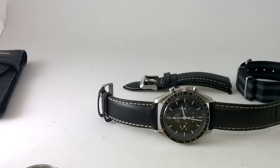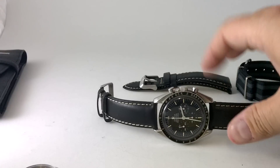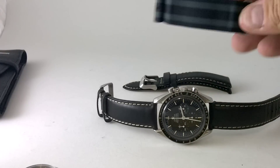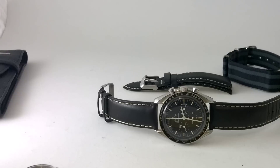Hello, I'm Archibald Chesterfield III and today I'm going to show you how we take off a leather strap and I want to fit a NATO. That's right, a NATO, fuckers.